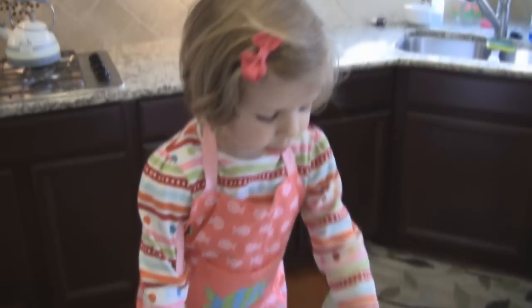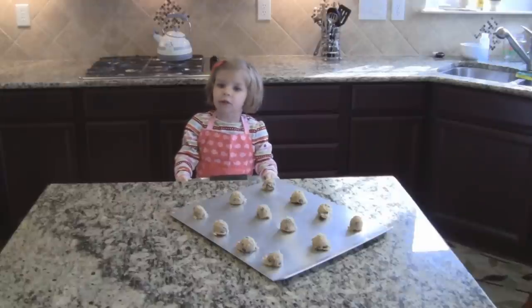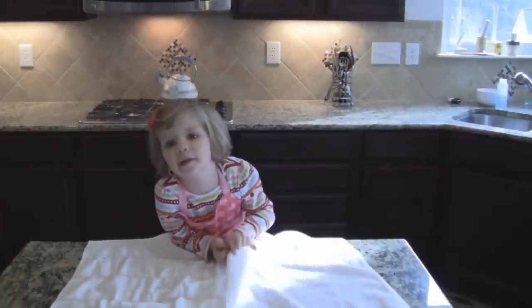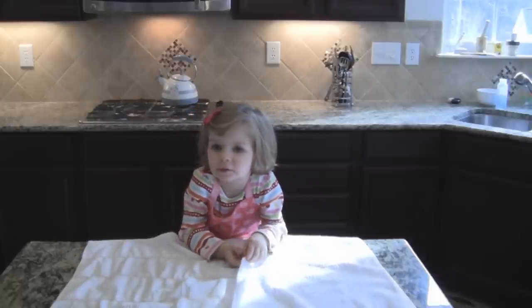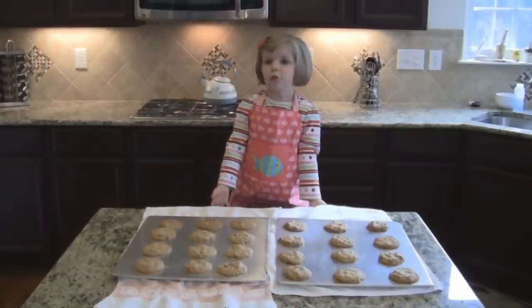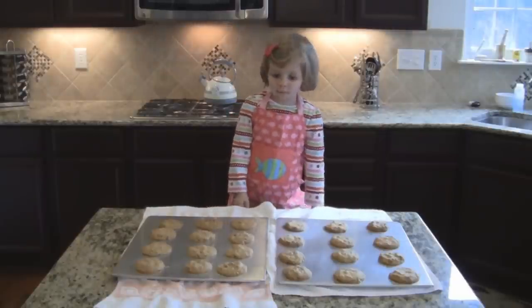Now we can put these in the oven. Bake in the oven for 12 minutes. The cookies are ready — it's time to take them out from the oven. The cookies are very hot, so don't touch them. Let them cool for 10 minutes.